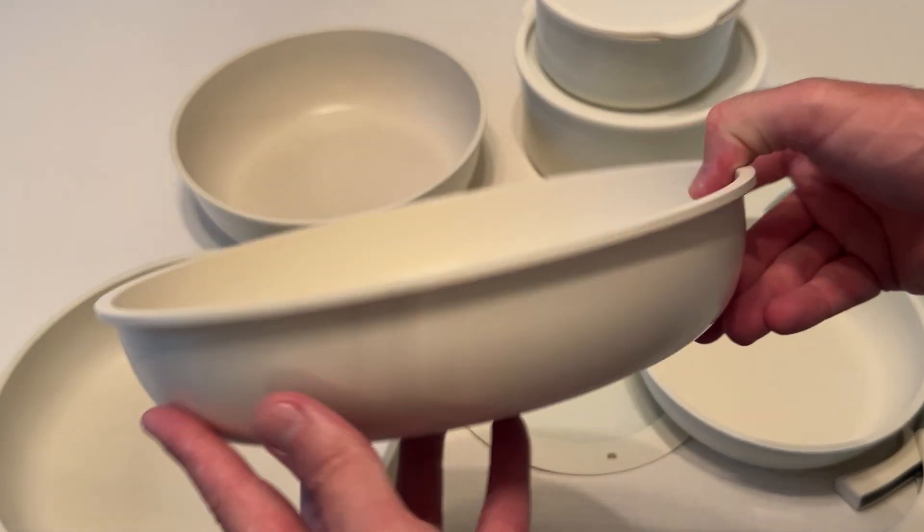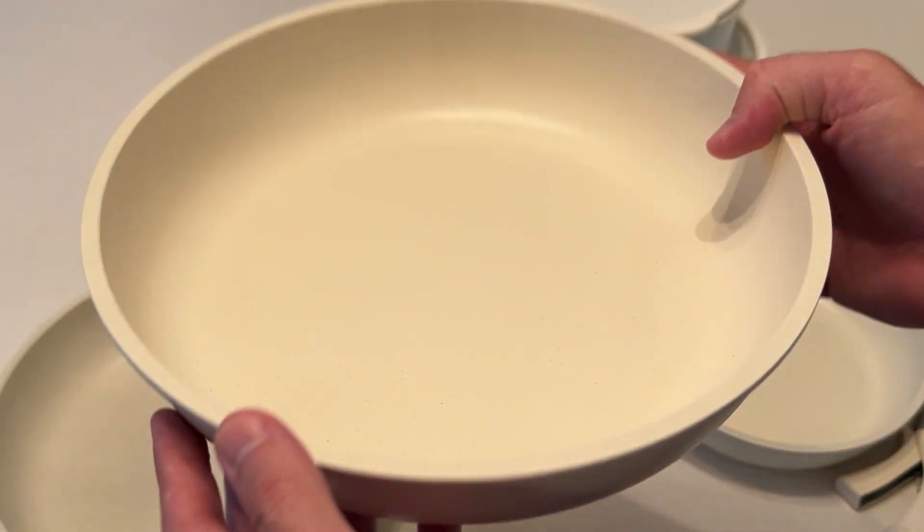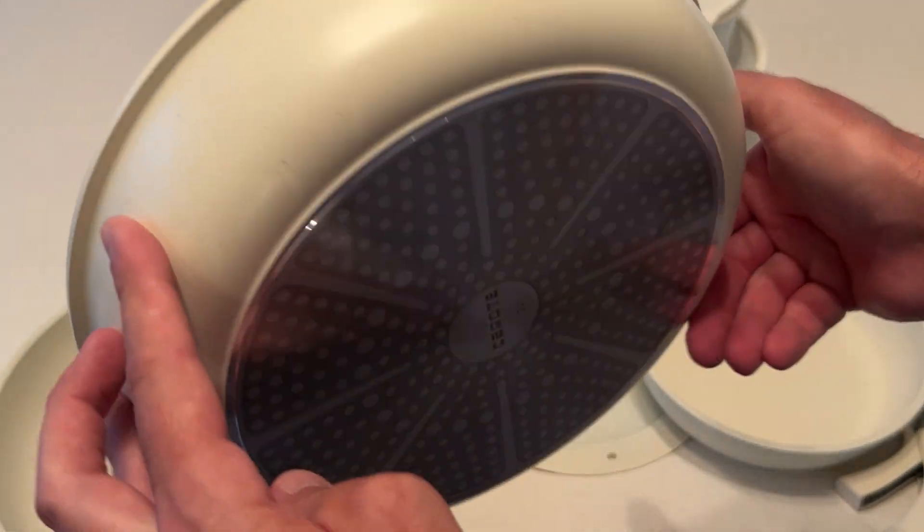You also get a couple different size frying pans. The frying pans seem nice — a little bit light. They're not thick, but at least they're not heavy, so that's a good thing.